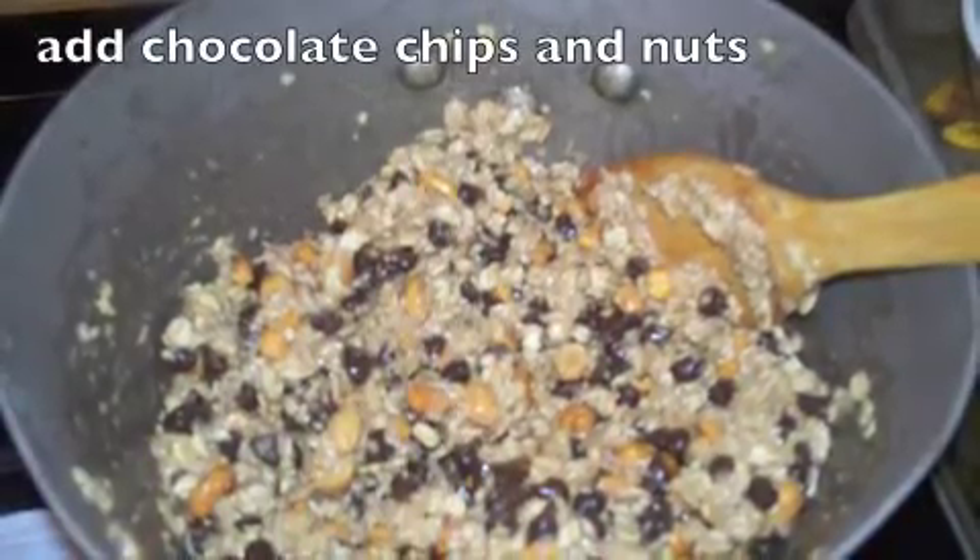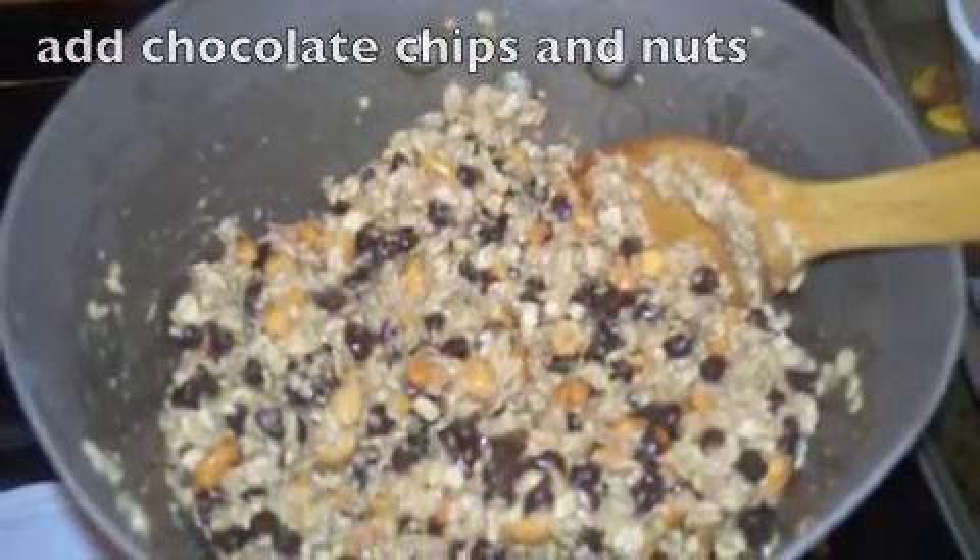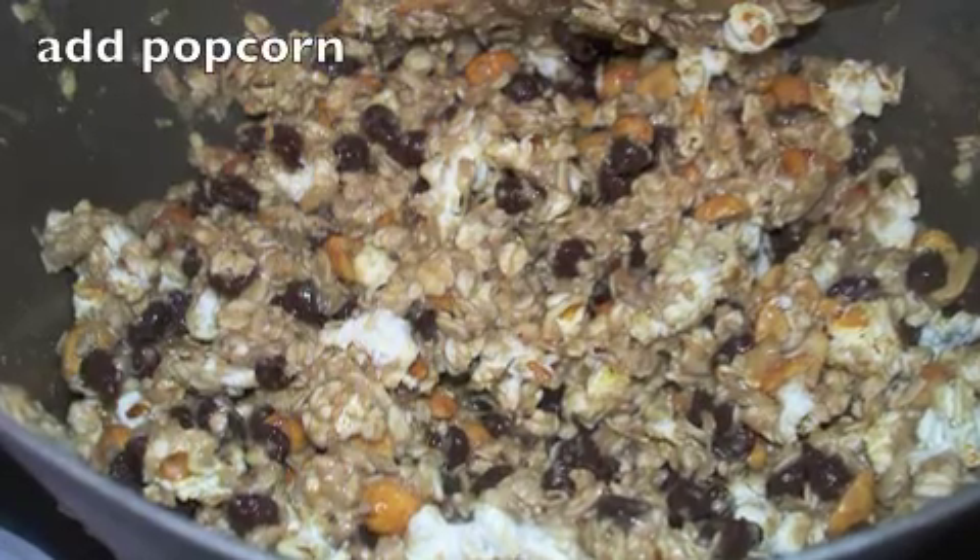Add in your chocolate chips and nuts, and then last add in your popcorn — popped popcorn.